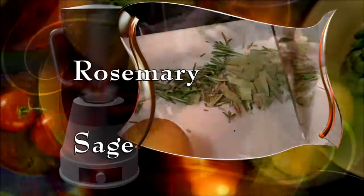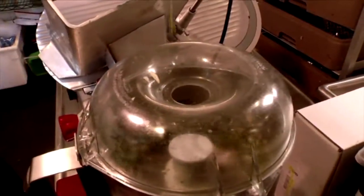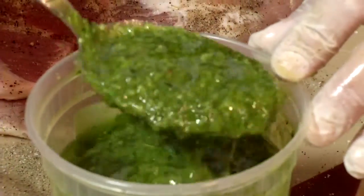Now chop fresh rosemary and sage and put that and more garlic into a blender. Turn it on and pour in some olive oil. When you're finished, your mixture should look like pesto.